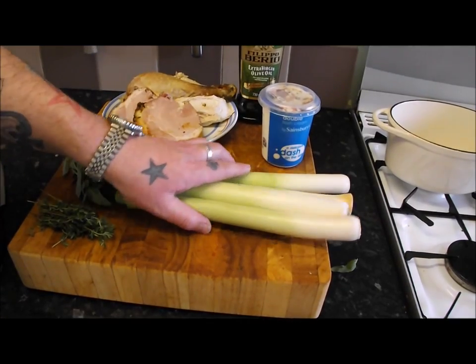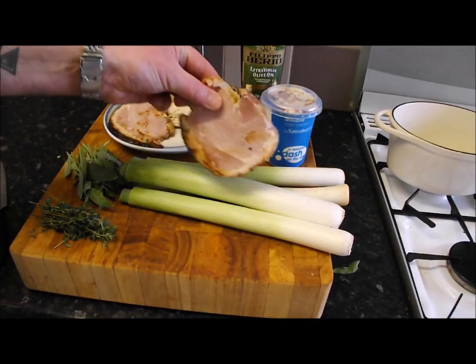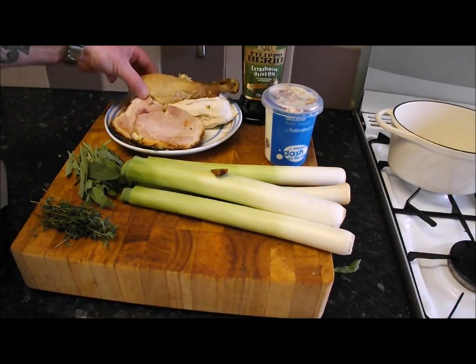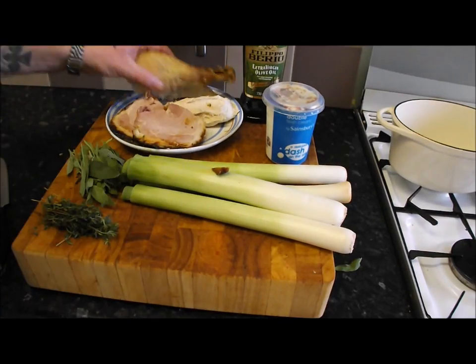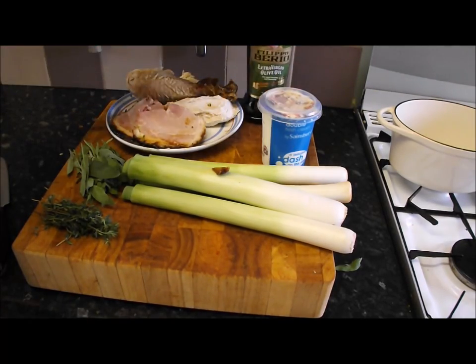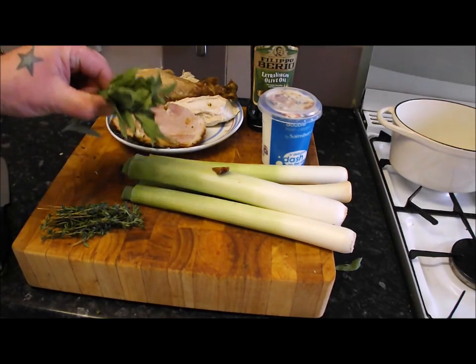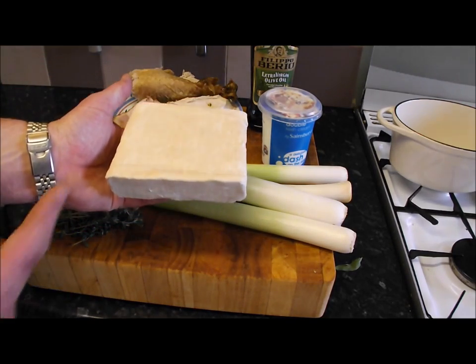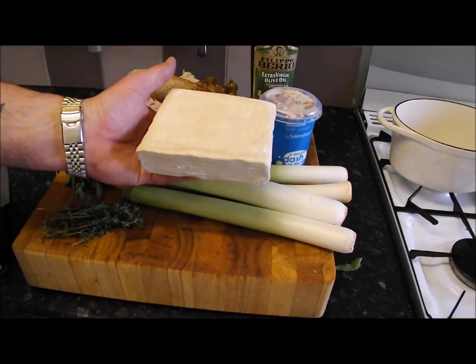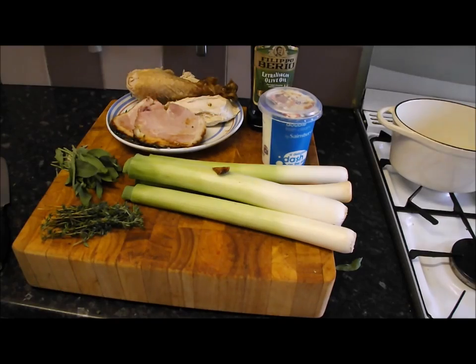For this pie I've got four leeks, a couple of nicely thick slices of that lovely ham, about 400–500 grams of turkey, some double cream, olive oil, a few sprigs of thyme, some sage — and shop-bought puff pastry. You cannot beat it; even the chefs use this stuff.